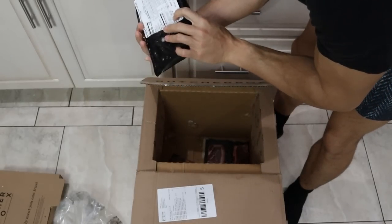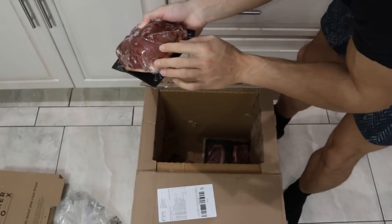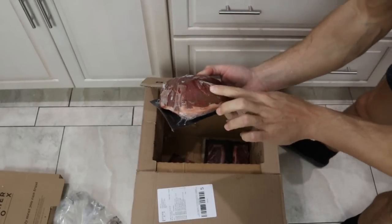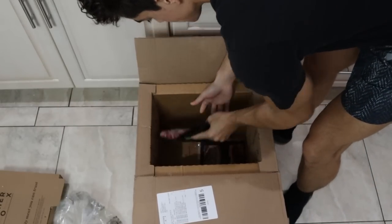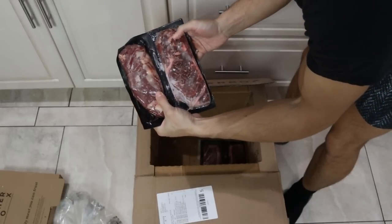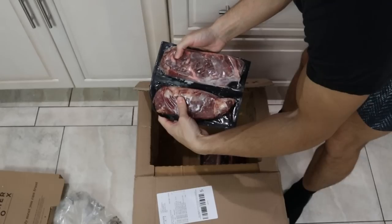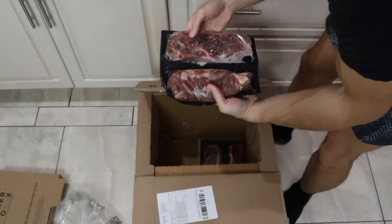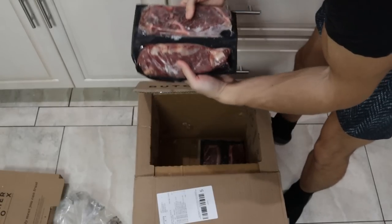This is top sirloin cap, which is supposed to be picanha. It's pretty lean and it looks oxidized already — that's not good. Two ribeye steaks: the seal's broken on this one but not on this one. So out of the four things we've looked at, half the seals are broken.